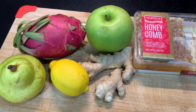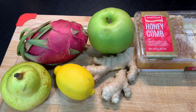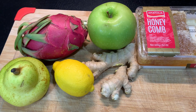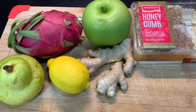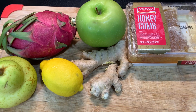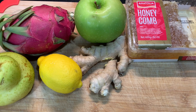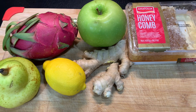Hey y'all, it's your girl Lala. Welcome back to my kitchen. Today I'm going to make a drink using my dragon fruit. I'm going to add in some apple, pear, ginger, and lemon of course. And I'm going to use a teaspoon, or two, of my honeycomb — my 100% pure honey. Okay, so sit back, relax, and enjoy.